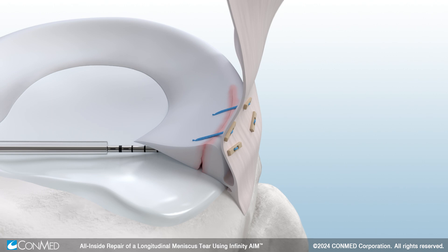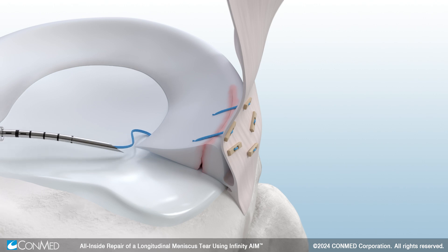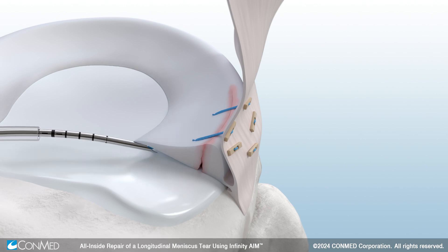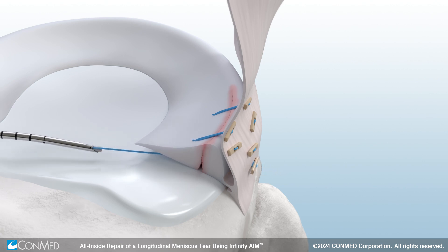Pierce through the capsule and deploy your implant. After the implant is deployed, pull the needle back out of the meniscus with enough suture slack to reach the next piercing position. Pierce the next location through the meniscus and capsule while still being on the inferior part of the meniscus. After the implant is deployed, pull the needle and use the red wheel to tension.